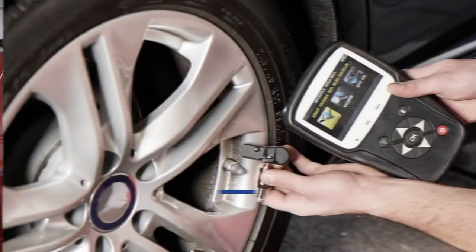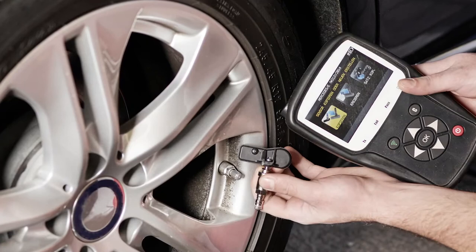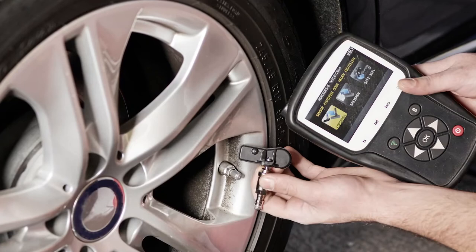Fourth, scan each sensor with the TPMS tool to check if the sensors are at the correct pressure after inflating them. Some TPMS sensors can also track the life of the battery or at least indicate if the battery is okay.